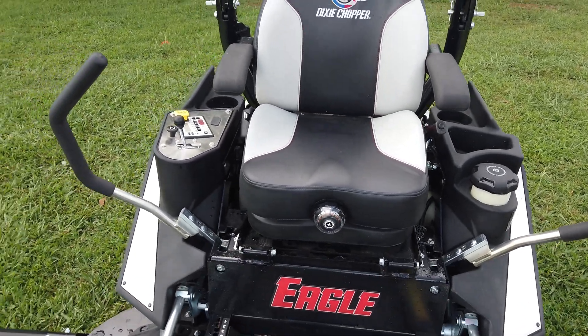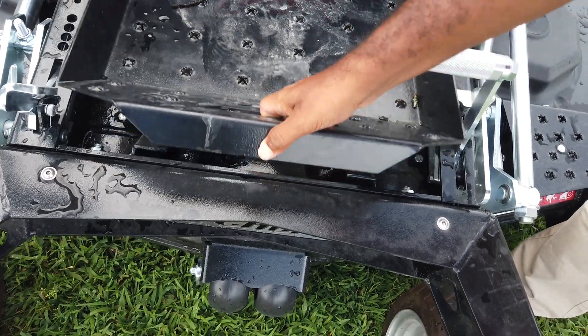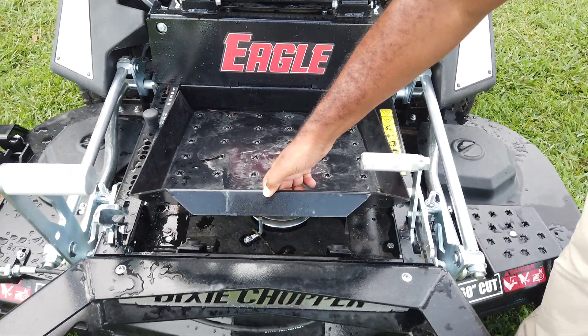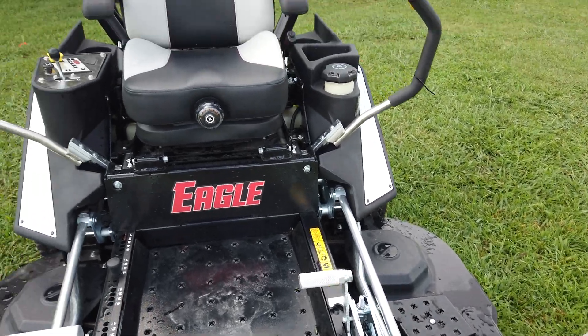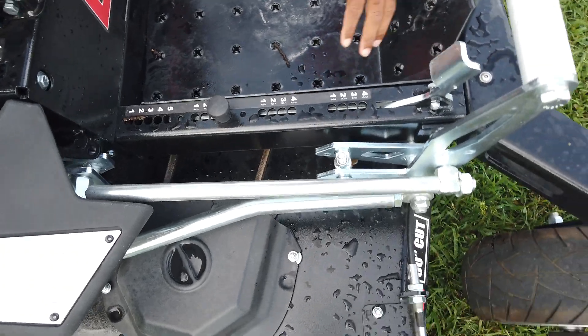This unit comes with three cast iron spindles. Easy access to the deck — it's accessed by this plate here. Raise that up and it can help clean any debris from mowing or changing your belts. Cutting heights on this unit range from one inch to five inches, as you can see over here on the side.